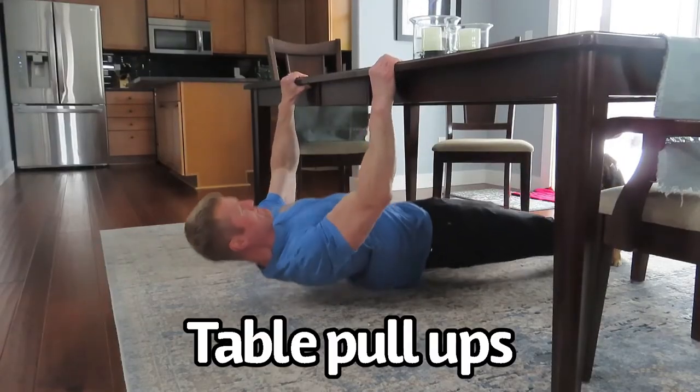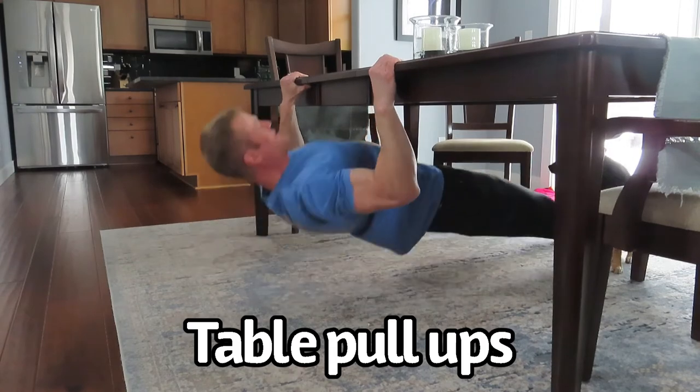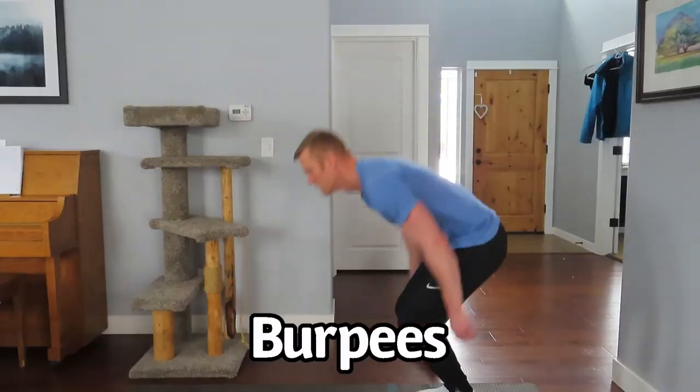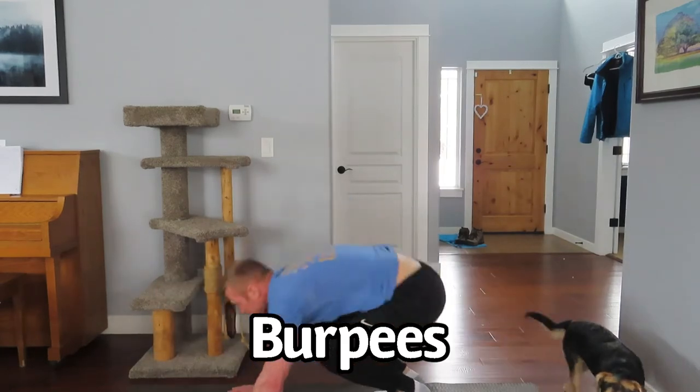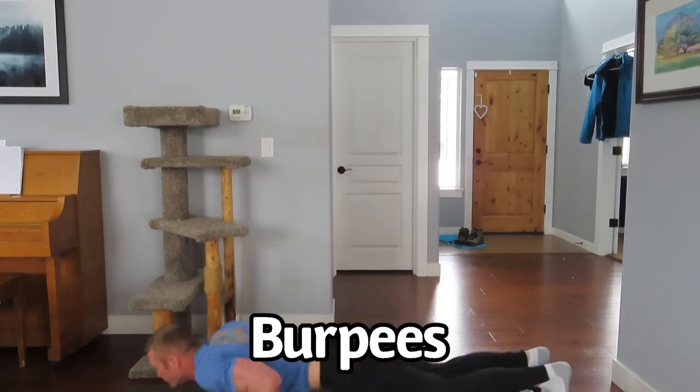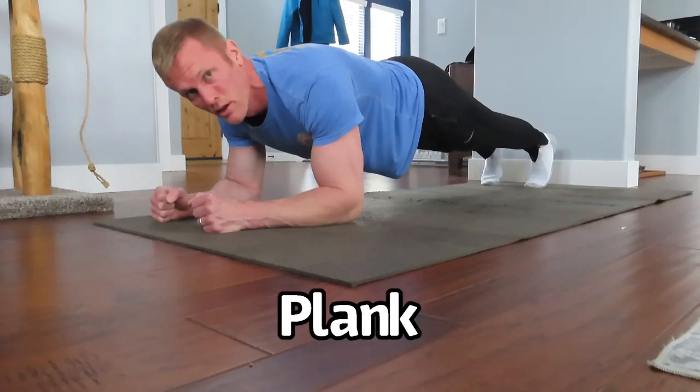Let me know what you think. Here it goes. Let me know.